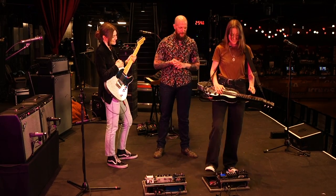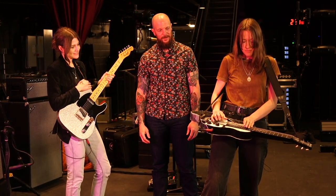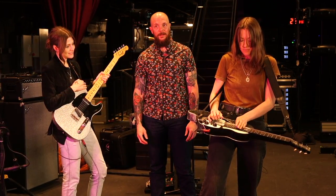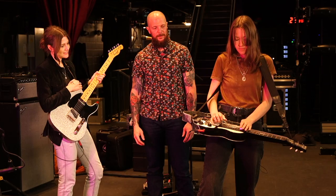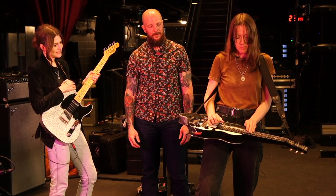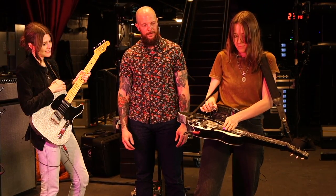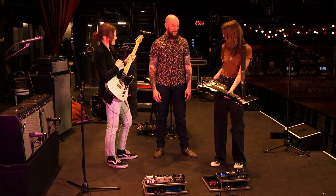Can we hear it real quick? Yeah. Man, that sounds great. Yeah, I love it.